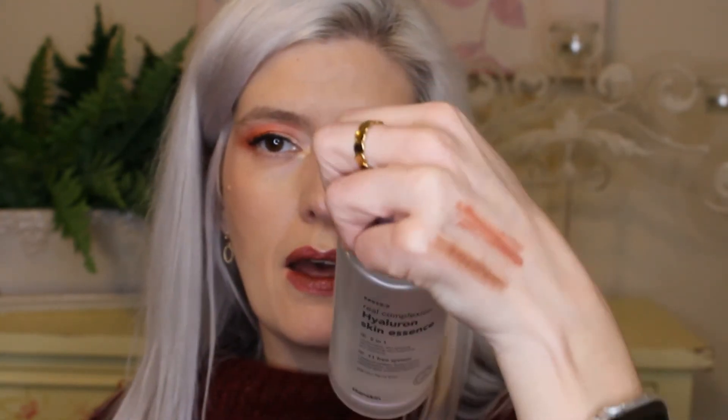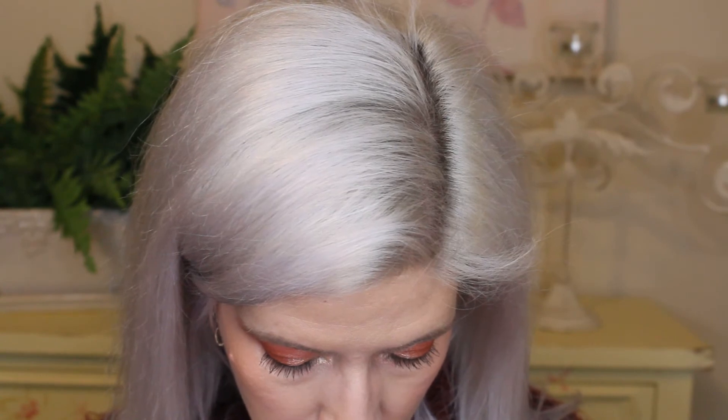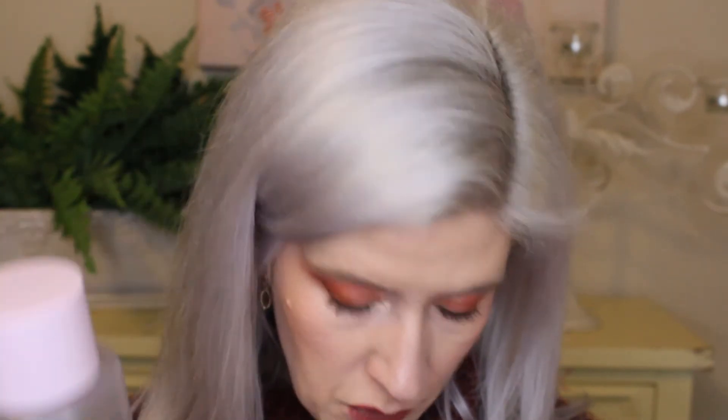It literally doesn't smell like anything at all. Putting just a tiny bit on — it looks like water. It feels kind of silicone-y, although there's no silicone in it. I'm really interested to try this. It would be a really nice layering product.